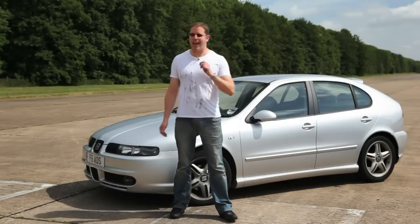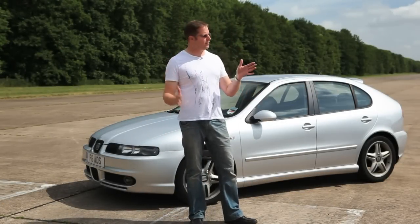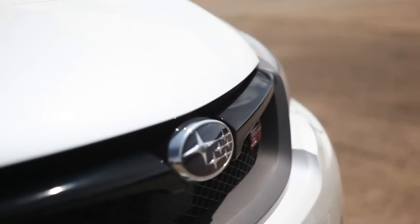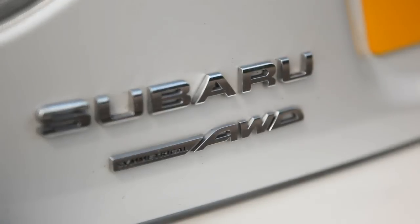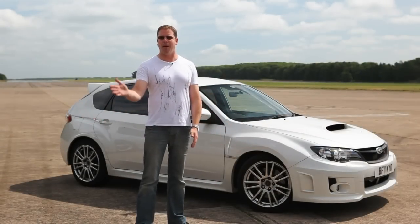It's well known that iBAC can hone the handling of even the humblest of hot hatches. But what do you do if you're lucky enough to own something slightly higher up the food chain — a WRX STI, a car that leaves the factory with symmetrical all-wheel drive and near perfect handling? How do you improve on that? The answer is iBAC MultiPro.